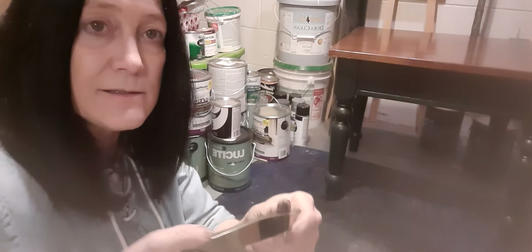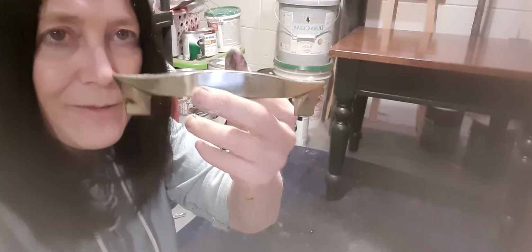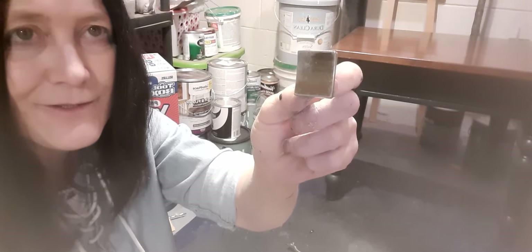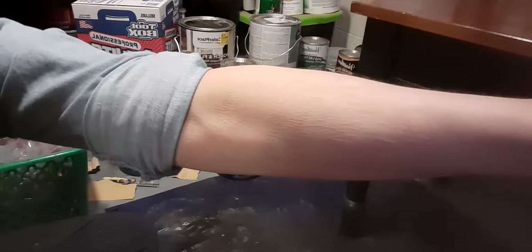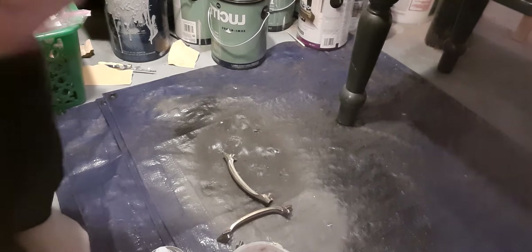These are bigger pieces — nothing too attractive about them, but they're different. And then these are the knobs, so those are different too. It's kind of got a guy feel to it. I'm gonna put you guys over here so you can see — I've gotta move my paint. I can't wait till I get my garage heated so I can put shelves out there for my paint.